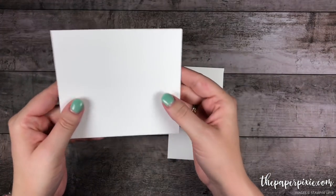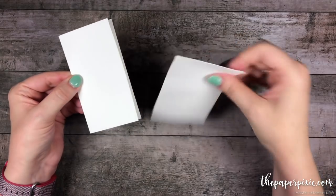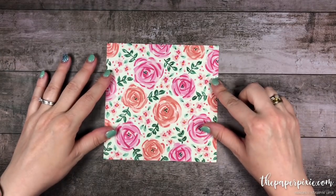We sell these narrow note cards and envelopes and they're just a really sweet size. They come with an envelope but sometimes it's fun to create your own envelope for these cards, and so this pocket is going to be a perfect fit.